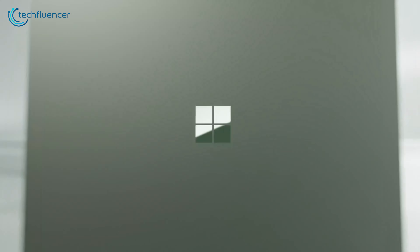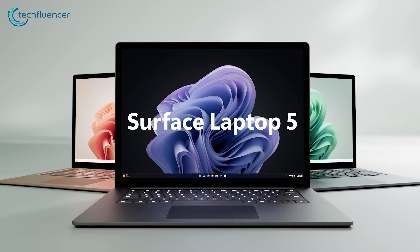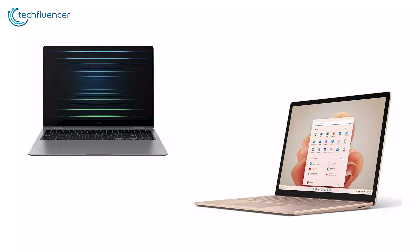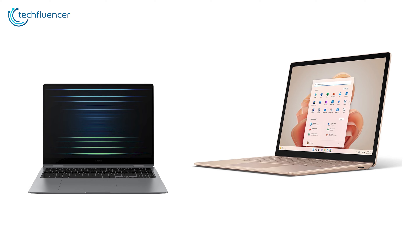Meanwhile, Surface laptops remind us of the older generation of MacBooks, but not in a good way. After the release of the Surface Laptop 5 in 2022, we got a mixed reaction from users. So in this video, we will compare these two exciting laptops and see which one actually justifies itself.